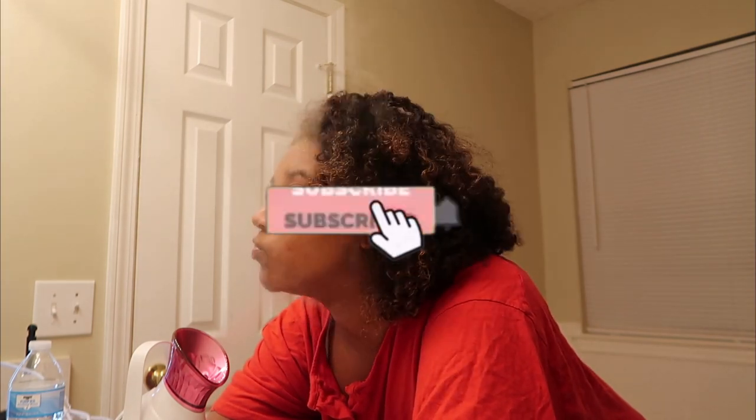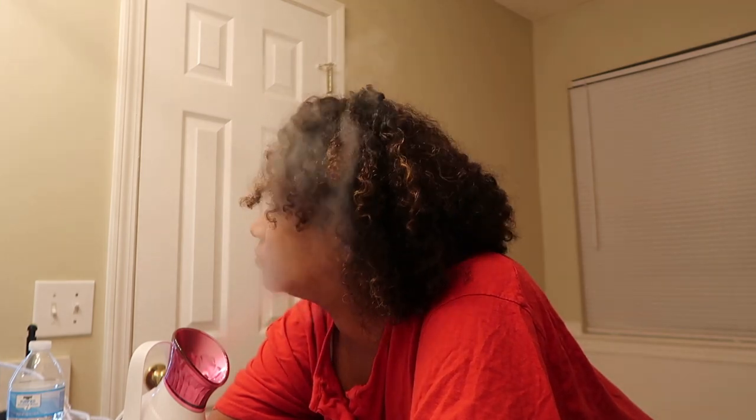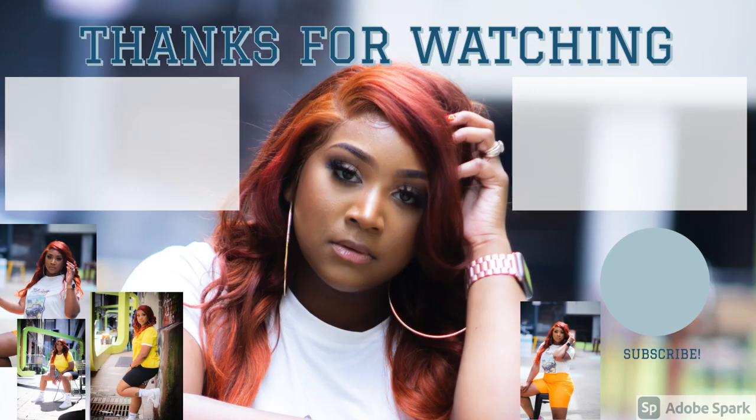Thanks for watching my channel. Please don't forget to subscribe and turn on your post notifications, and I'll see you next time.